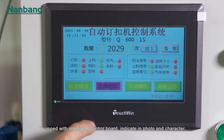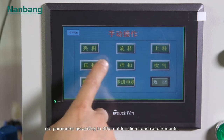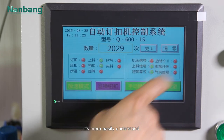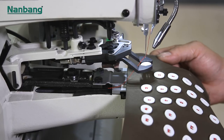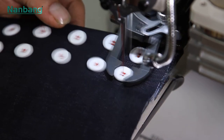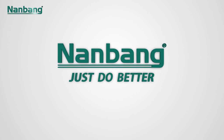Equipped with an intelligent control board that indicates in photo and character, you can set parameters according to different functions and requirements — it's more easily understood. Nanbang Sewing Machine: just do better.